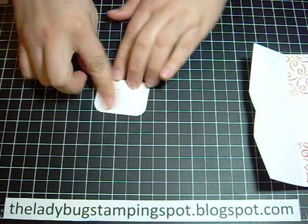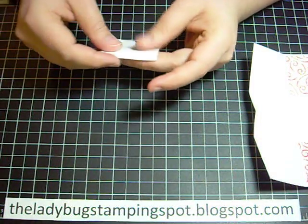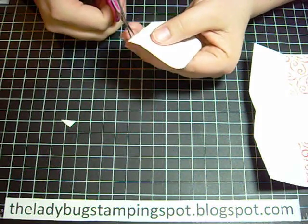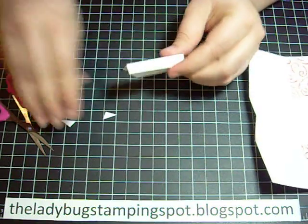For this one I went ahead and rounded the corners, and then I'm going to take my scissors and snip this side.